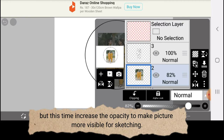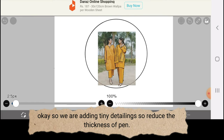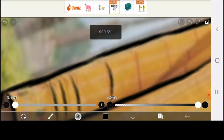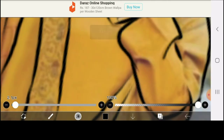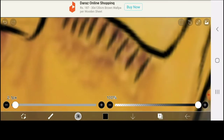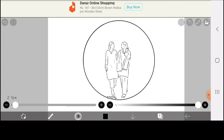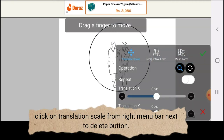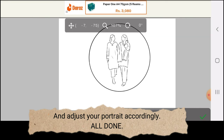This time, increase the opacity to make the picture more visible for sketching. We are adding tiny details, so reduce the thickness of the pen. Done! Make the reference picture invisible by clicking the eye button again as you did last time. Bravo, you have done it! If you want to adjust your portrait, click on translation scale from the right menu bar next to the delete button, and adjust your portrait accordingly. All done!